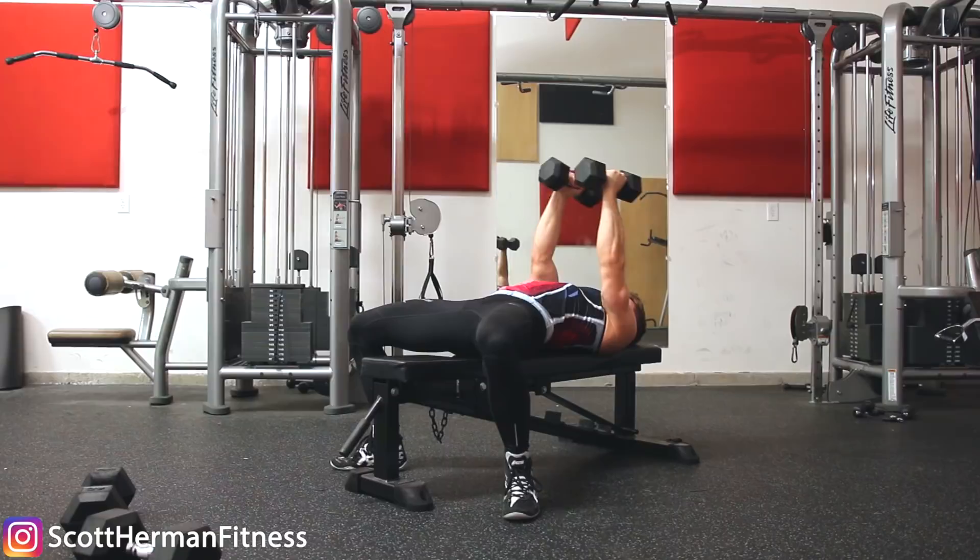Today I'm going to show you how to properly perform a dumbbell chest fly. A lot of people stay away from this exercise — there are videos online saying not to do it because you can get injured. In reality, the injury only occurs because you're not doing the exercise properly. People don't want to tell you that; they just want to title their videos 'worst chest exercise' because it's clickbait and it gets views. What I want to do is show you how to build the confidence to do the dumbbell chest fly properly and progress with it.